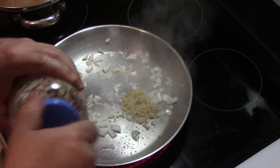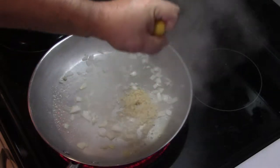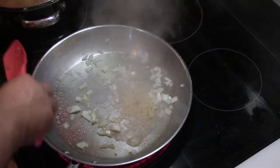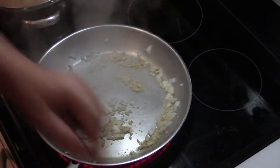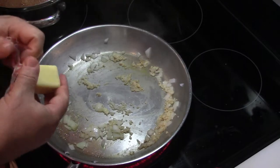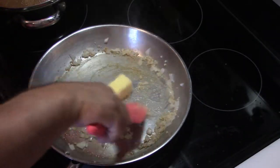Once the onion starts to cook, throw in about one clove of garlic and let that cook as well. Take half your lemon and squeeze the juice in — you should have seeded the lemon ahead of time, but some seeds are sneaky. Stir this together, don't let it burn, and put in your three tablespoons of butter. Bring the heat down a little so we don't scorch anything, and let that butter start to melt.